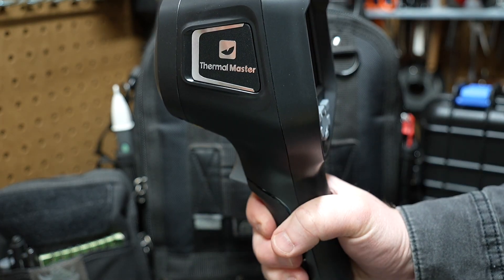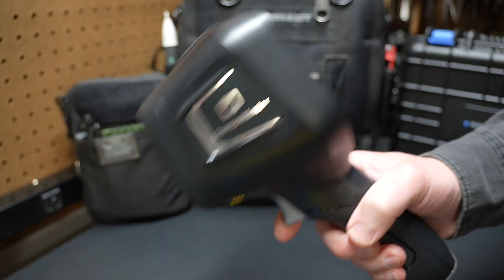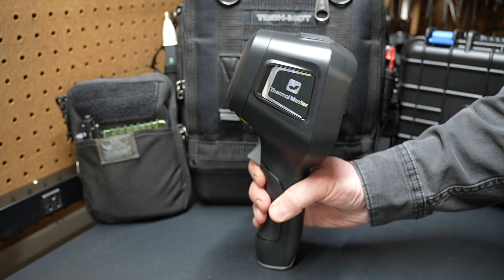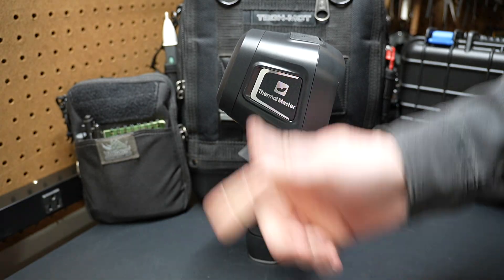It's going to be great for us to try out and use on the channel — really interested in checking it out. By the way, you can see it can tailstand — it will stand up on its own end. So that's a quick run through of the Thermal Master Thor 001 infrared thermal imaging camera. Let me know in the comments what you think, what infrared camera you use, and I'll catch you in the next video.